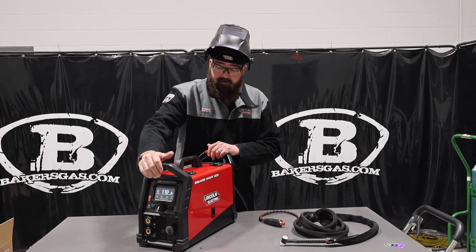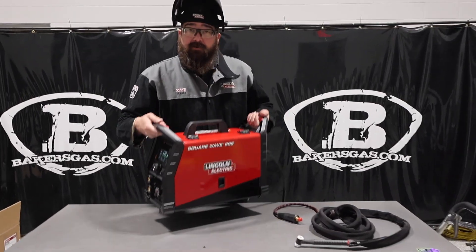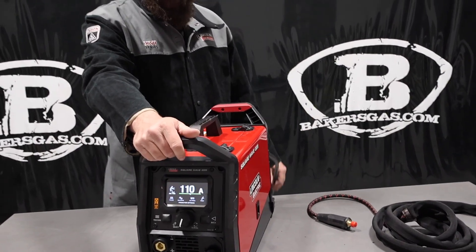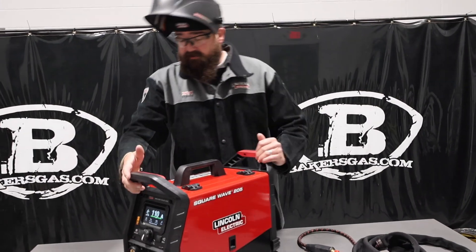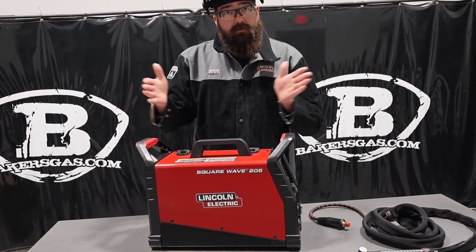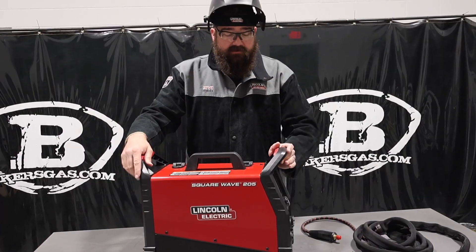Just to jump right in — very lightweight, 36-pound machine, it's a 110-220. So it comes with a plug adapter. We've got it plugged into the 220 right now. Just to give you an overall view of everything around it, it's a smaller, more narrow machine than the old TIG 200.